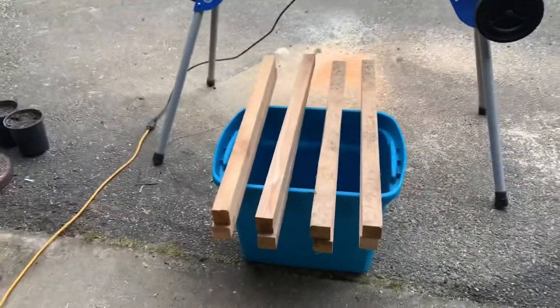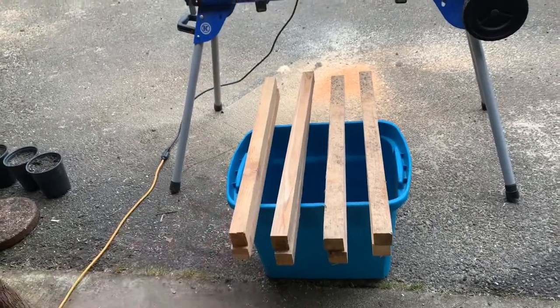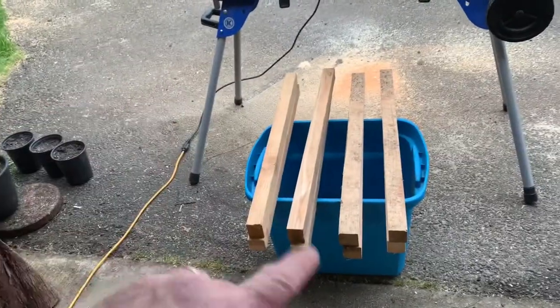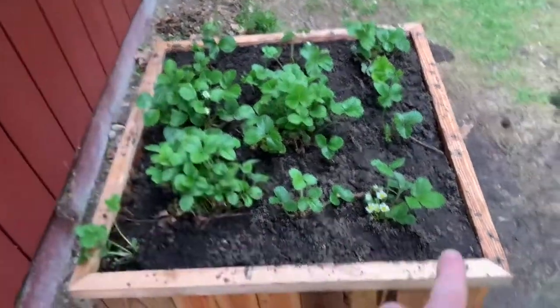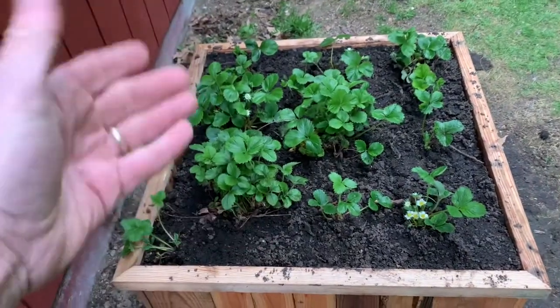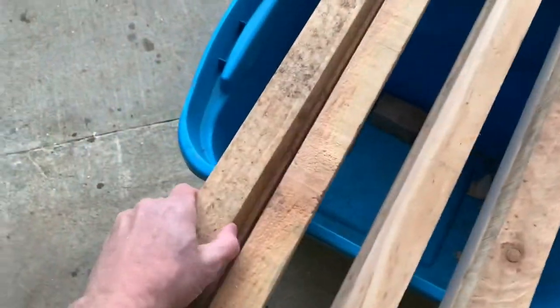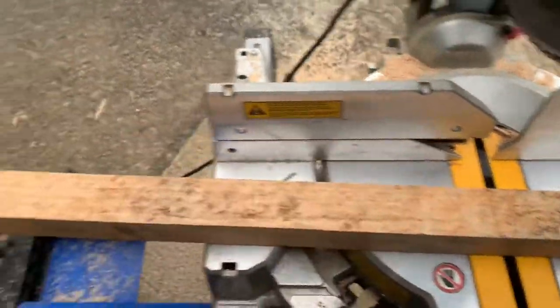Now you can see I've got eight pieces — two, four, six, eight. We're gonna make a box out of each one, an upper and a lower box. This is the part we're doing first, so I'm gonna cut 45s into each corner and basically make two picture frames. I'm gonna cut these both this way, and this one's gonna go this way.